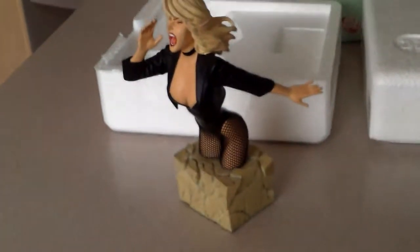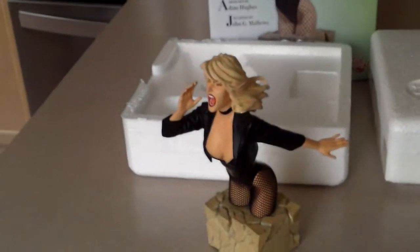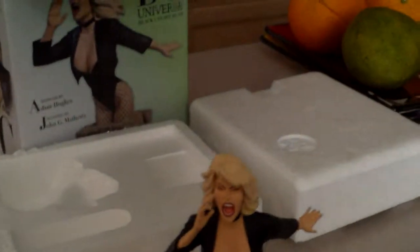As you can see, it barely takes any space, which is perfect if you want a little piece of DC merchandise on your shelf and you can't afford those massive statues.